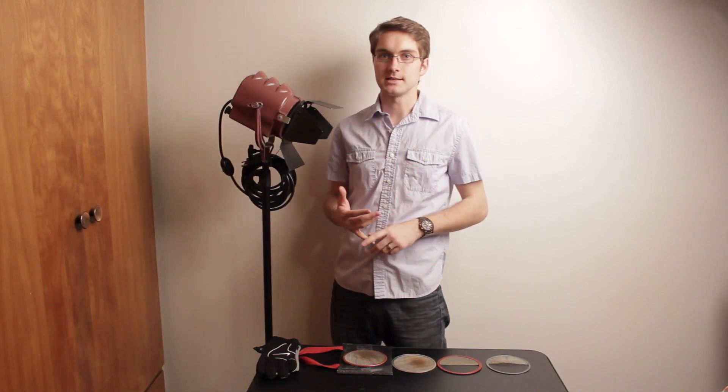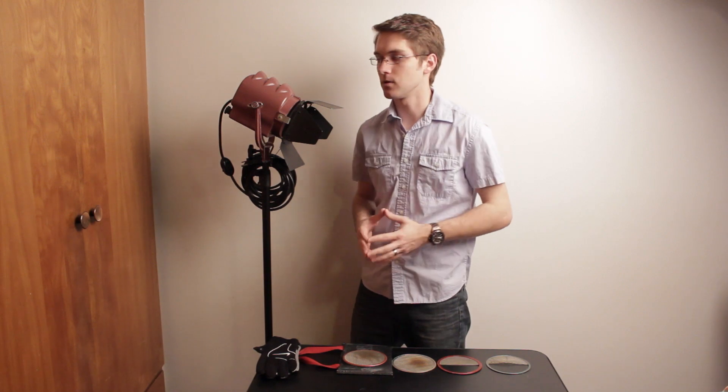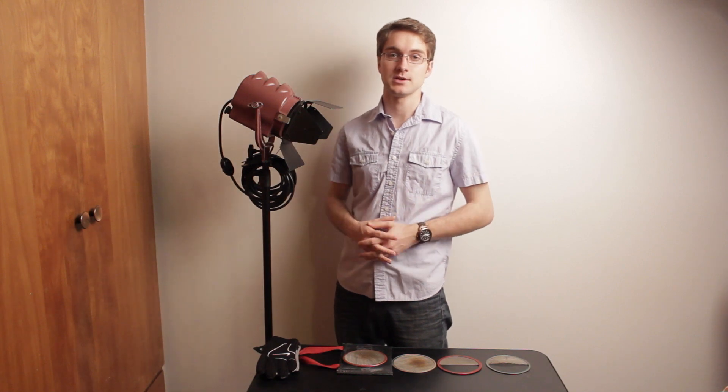I've used all kinds of lights — I've used Mole Richardson's, Aries, Peppers, Lowell lights and so forth. But I just really like the solid construction of the Mole Richardson lights and knowing that they've been in business in the USA for so long.